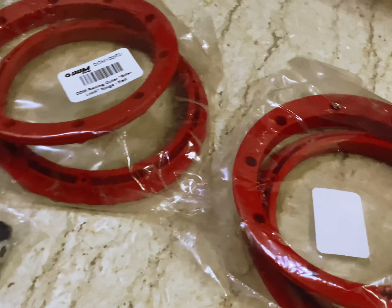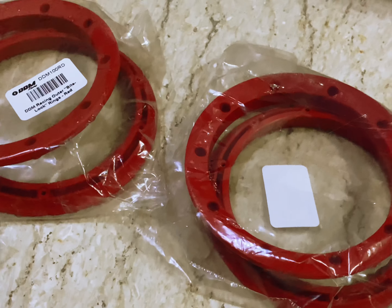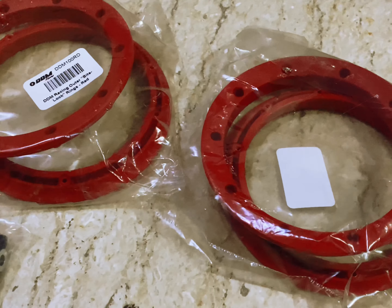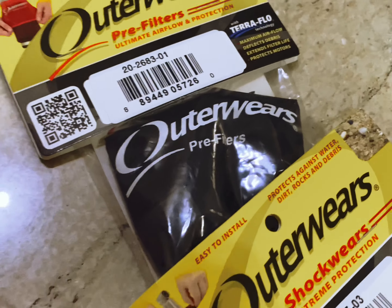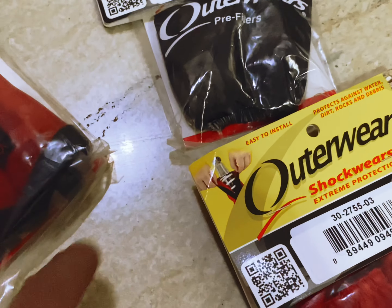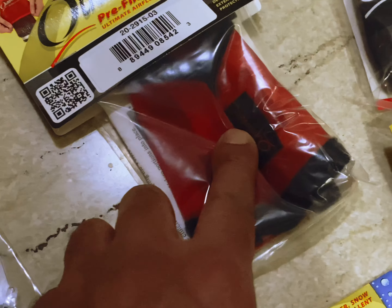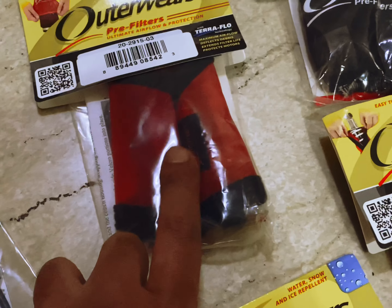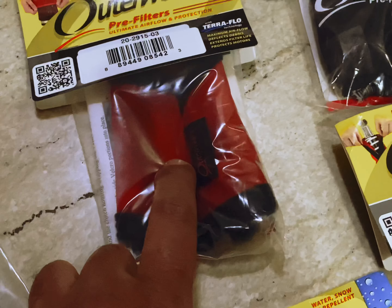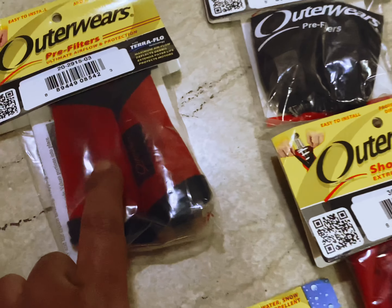I also got the bead locks because on this truck I want to use an outer red color - let's see how they look. Some more pre-filter for the air filters, and then for the engine this is the one that you put underneath the engine for the G320 Zenoah.